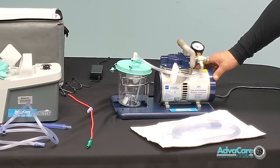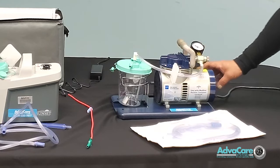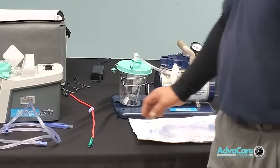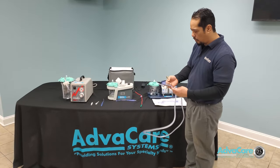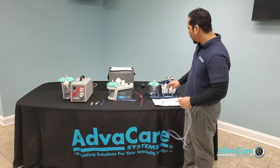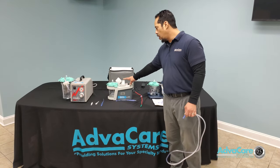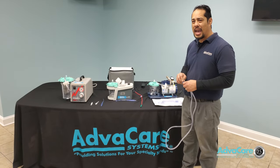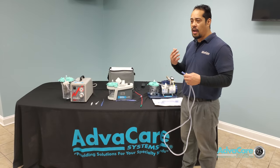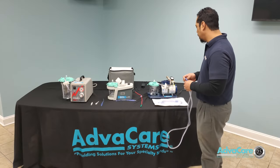When you initiate power, you should hear the air compressor turn on — that lets you know the machine is functioning and operable, and you are ready to connect the rest of the tubing to the patient. Most continuous suction therapy from a stationary or portable machine will usually last about five seconds, just long enough to clear any fluid blockage or mucus buildup the patient is experiencing.